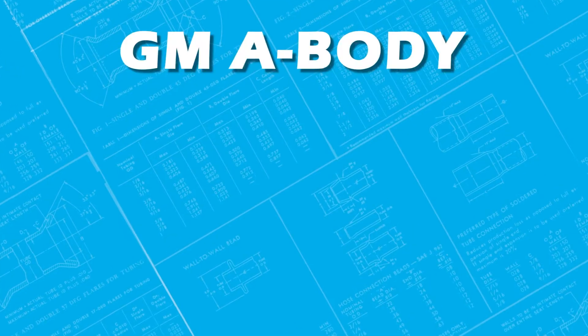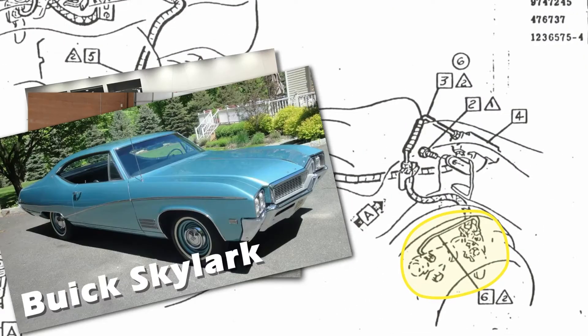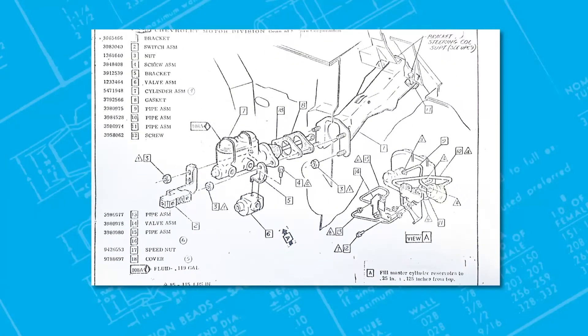These valves were located on the frame for A-body cars such as Chevelle, GTO, Cutlass, and Buick Skylark. These valves were also located on F and X body cars such as Firebird, Camaro, and Chevy Nova, and were located under the master cylinder.